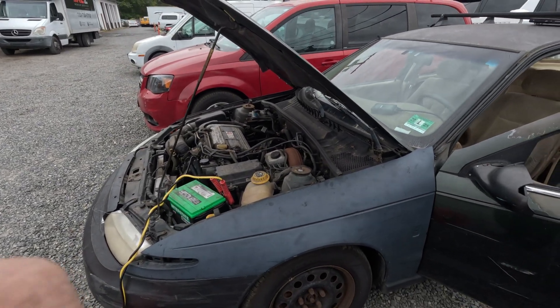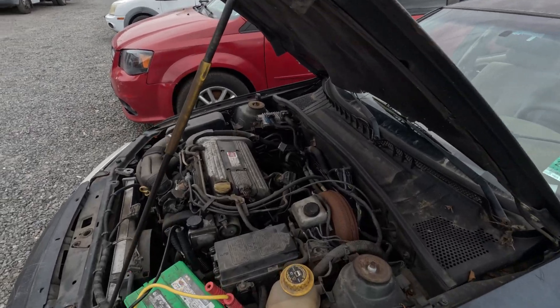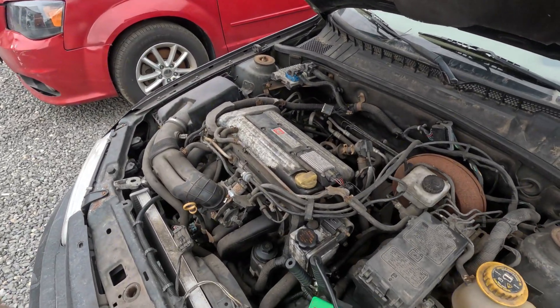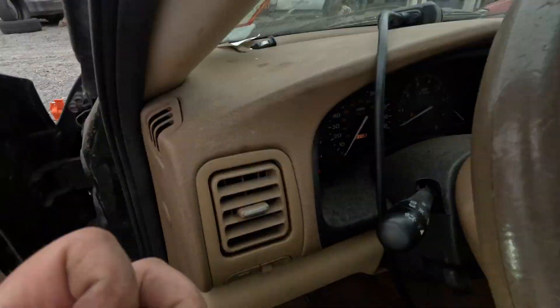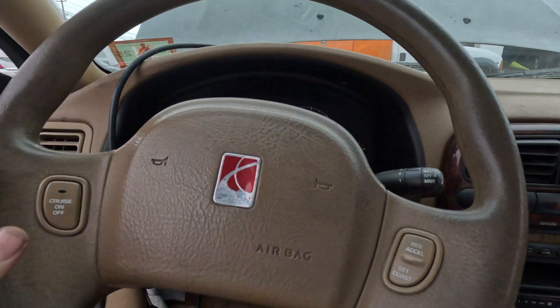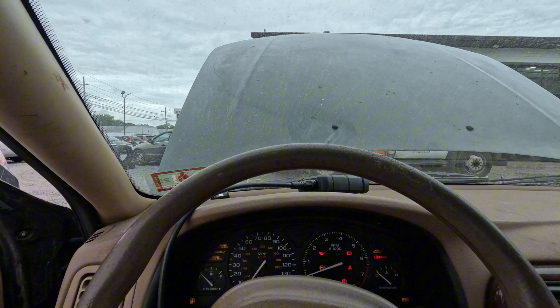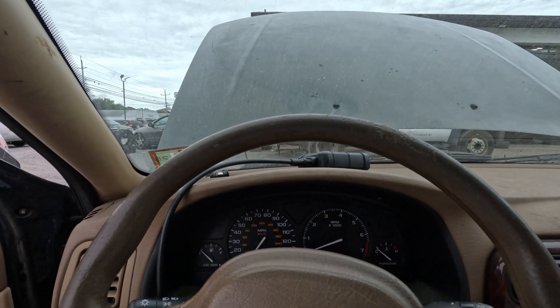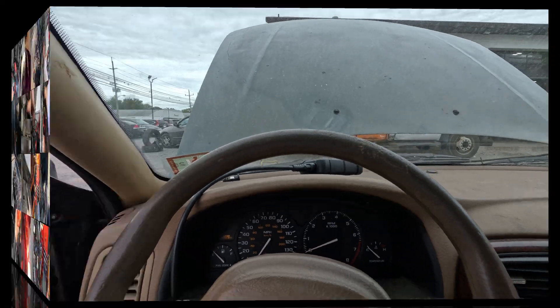I have here a 2002 Saturn L200 in a little bit of rough shape. They say it's a start-and-stall and there's no communication. I have a battery charger connected because it was extremely dead. I don't know if it's going to start yet — starts and stalls — well now it's a crank, no start.